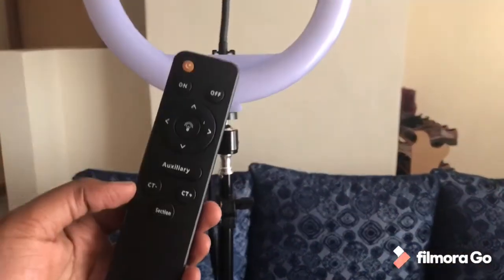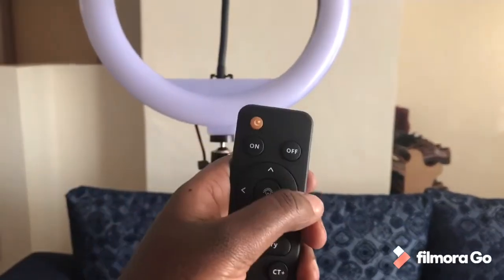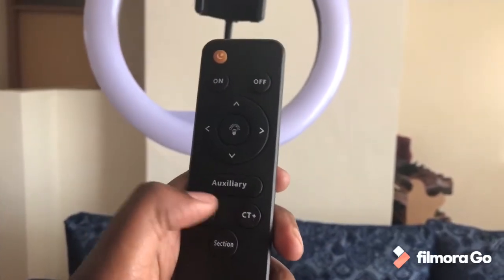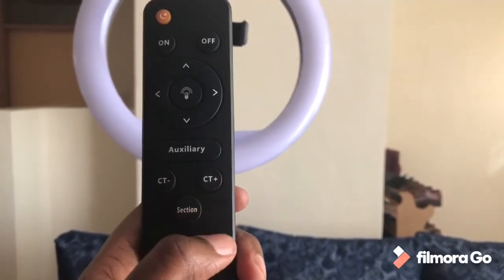Here is my remote. I can use my remote — this is the button to turn it on, this is to turn it off, this is to change the light mode, this is to add the intensity, and this is to select the different modes that are available.